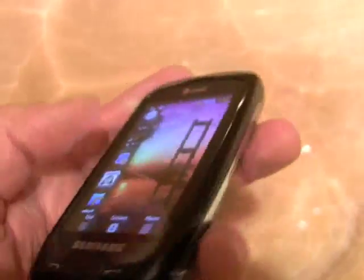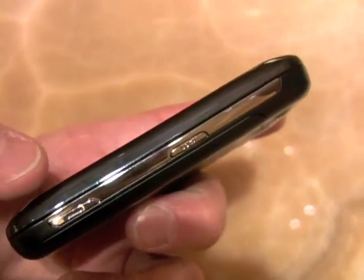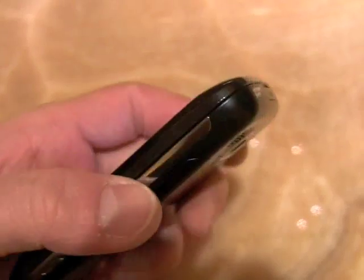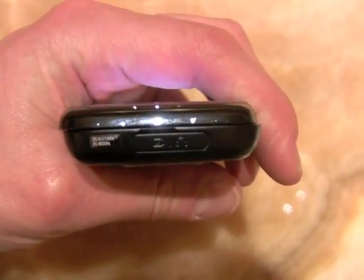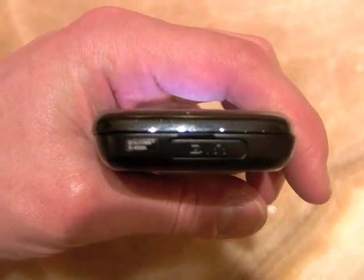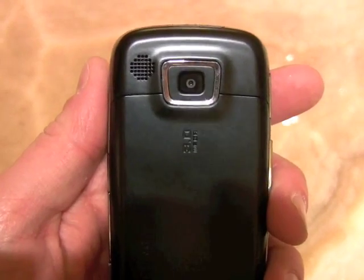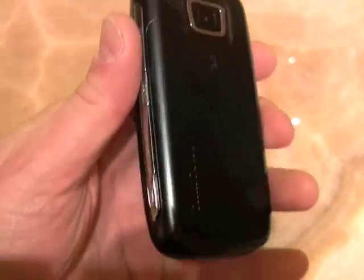Nothing along the bottom. On the right, we have another application key and the lock and unlock key. On the very top, we have a hatch covering the data port and headset adapter port. And on the back, we've got a 3 megapixel camera — no flash and no vanity mirror.